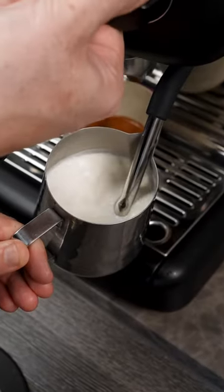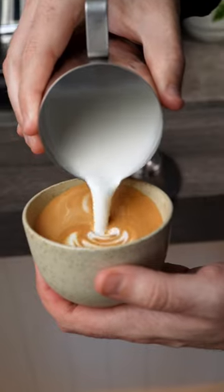Once you've reached your desired temperature, turn it off, purge the wand and wipe it down.